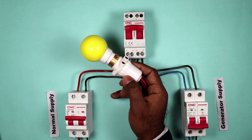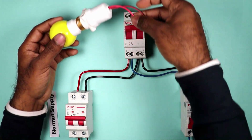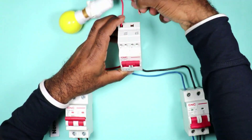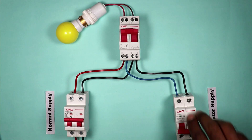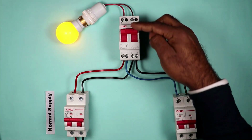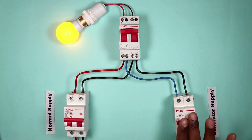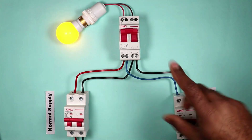For demonstration, I am connecting a lamp. The lamp has two wires — take these two wires and connect them to the output terminals on the changeover switch. Now I am turning on both power supplies. You can see the lamp is turned on. As I told you, if I put this switch upwards, the generator power supply will be used. If I turn this off, the lamp turns off, and on turning it on again, the lamp turns on.